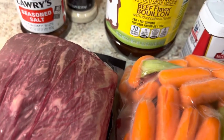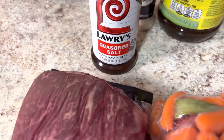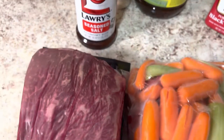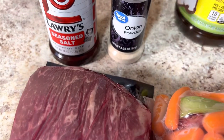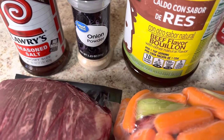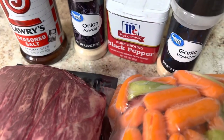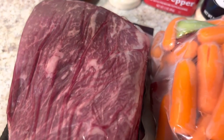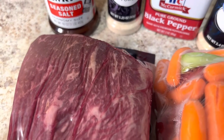So I have some Lawry's seasoning salt that I am using today. I am also going to be using some garlic powder, some onion powder, some black pepper, and I have some granulated beef bouillon.